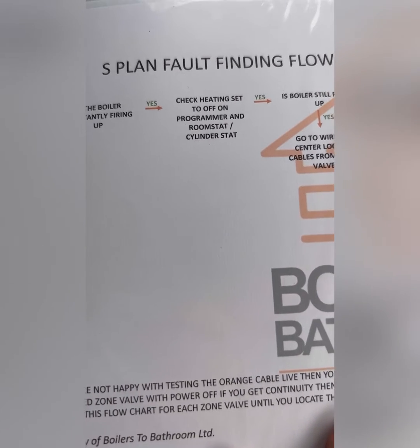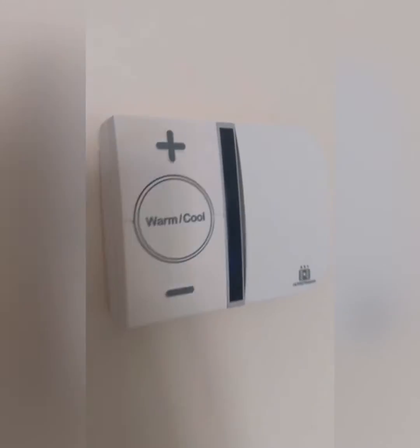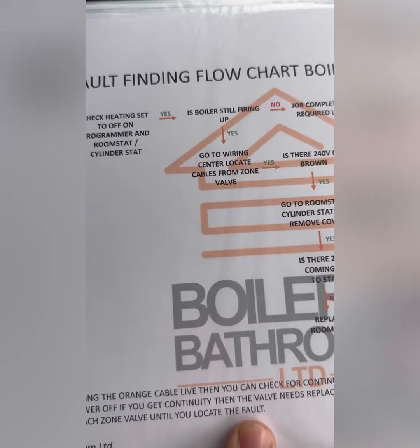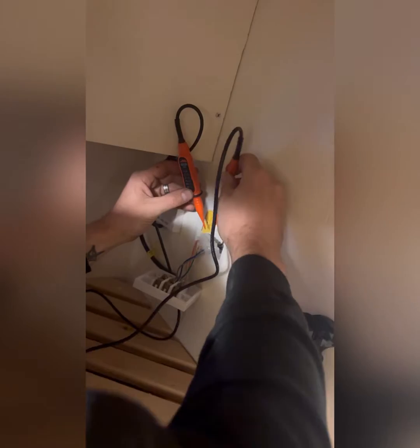Is the boiler constantly firing? Yes, we know it is. Check to make sure the room stats and the cylinder stats are off. I did check the hot water programmer's off also — just forgot to film it. Is the boiler still firing? Yes it is, even with everything off. So we're going to head over to the wiring centre and see if there's 240 on brown.